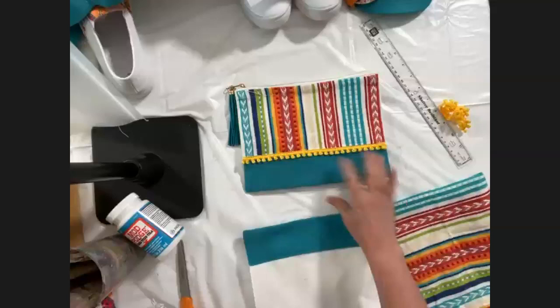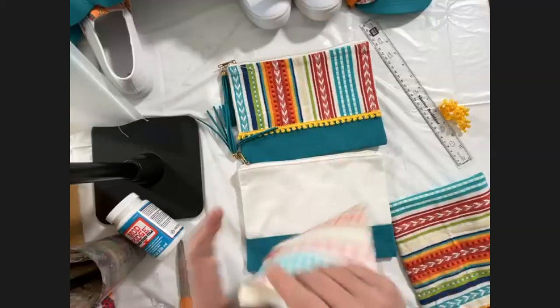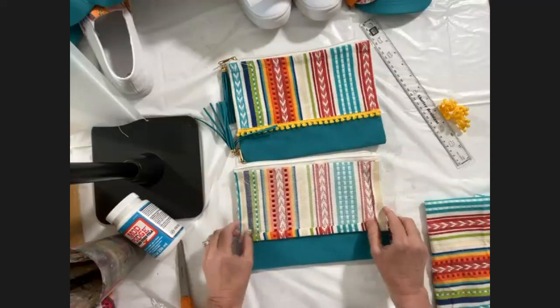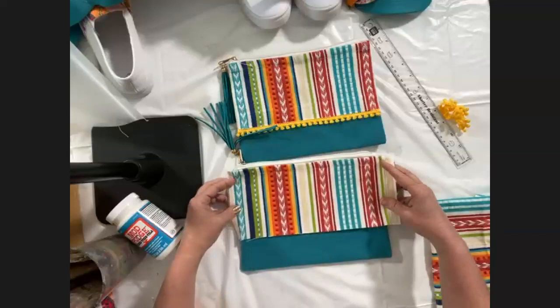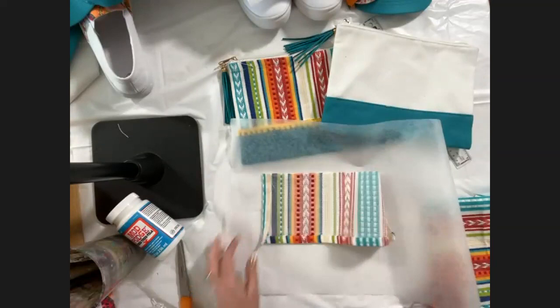I've got my piece cut out with the hem part towards the top. On the sides you'll want to fold those sides over — your piece is just a little bit bigger than the area, and if you were sewing you'd sew those down, but we're just going to use Fabric Mod Podge to glue those flaps down.